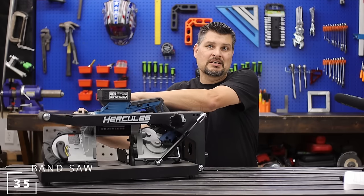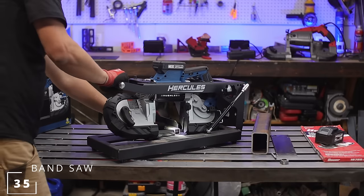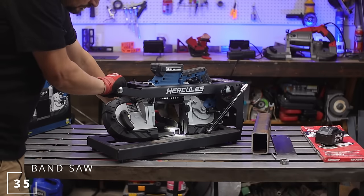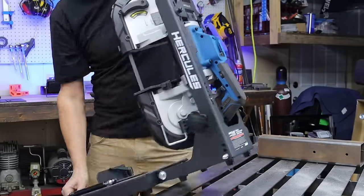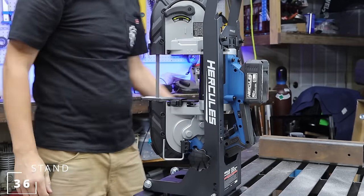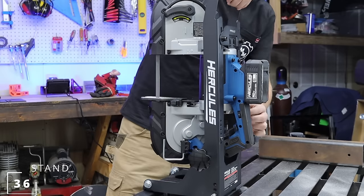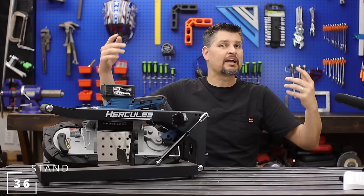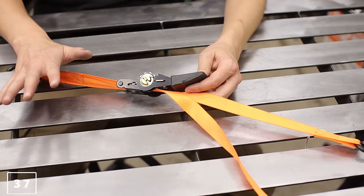This band saw is really one of my new favorite tools in the garage — it makes perfect cuts. The awesome thing with the stand itself is you can use it with multiple other brands. You can also flip it all the way up, put the plate on it, and make it a vertical band saw so you can do your little intricate cuts. I have a whole other video on these themselves.